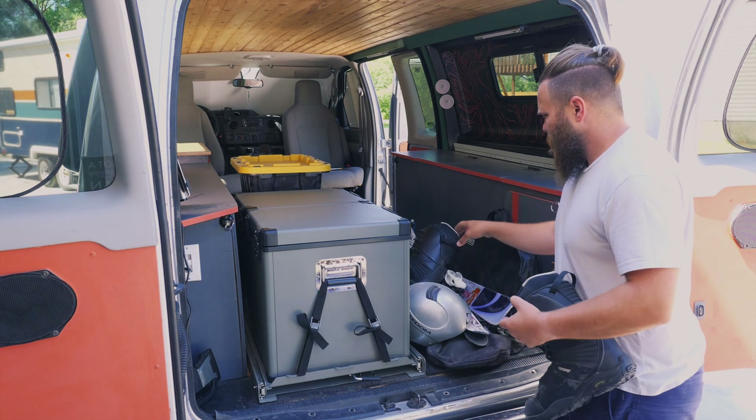Our last favorite feature of our build is the bed system. The bed system is amazing — it's so easy to deploy with the IKEA slats, the bungee board on top, and the folding mattress. Being able to sit it sideways with the flares helped so much, and we can deploy it, leave it up while we drive, and it all stays in one position and doesn't shift at all.